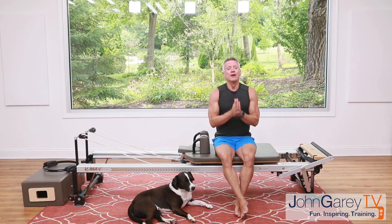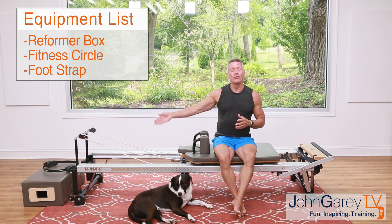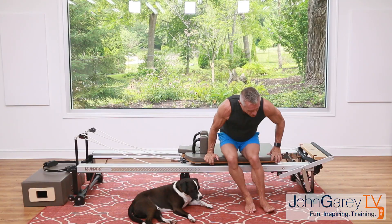Welcome everyone. This is an intermediate reformer core focus 15-minute workout. For this workout you're going to need a reformer, a reformer box, and a fitness circle for part of it. Go grab those if you've got them. If you like the workout please hit the like button and subscribe to get notified of all our workouts.